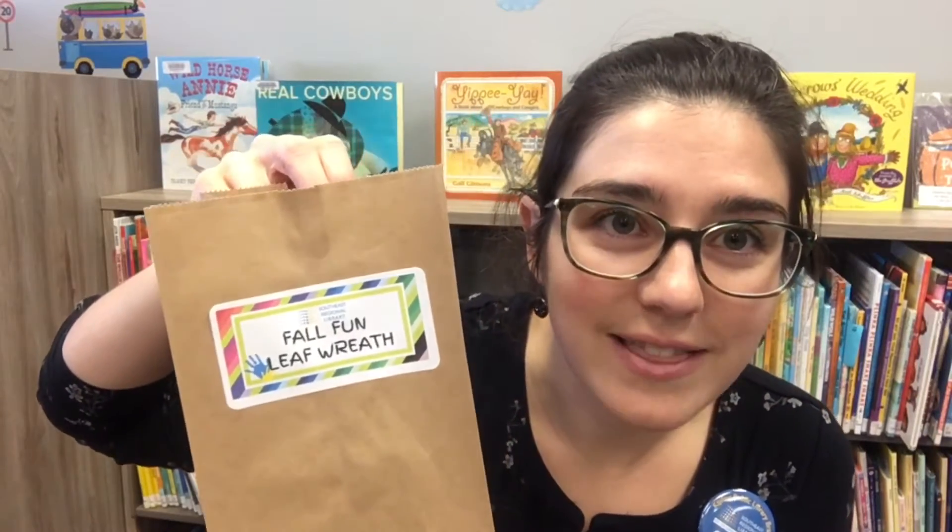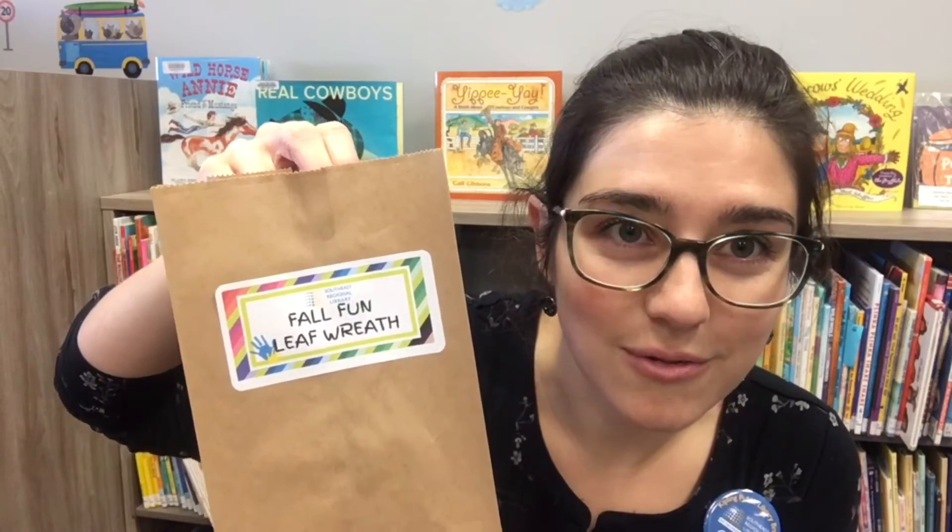In your bag, kids, all you're going to find is two things: your wreath and some ribbon to hang up your wreath afterwards. But the rest of the work is all up to you. I want you to take your bag outside and go find the leaves that are going to be part of your wreath.